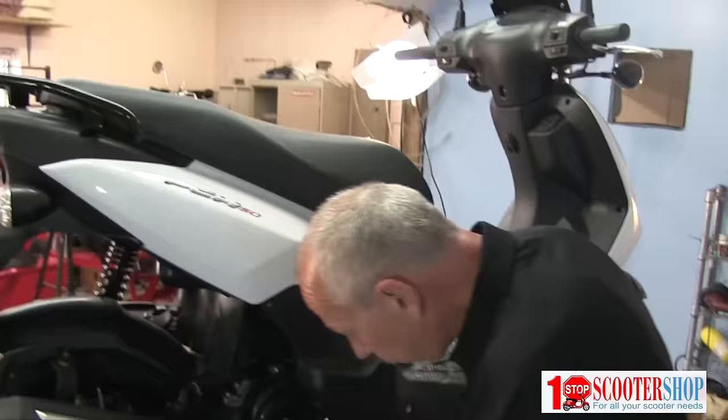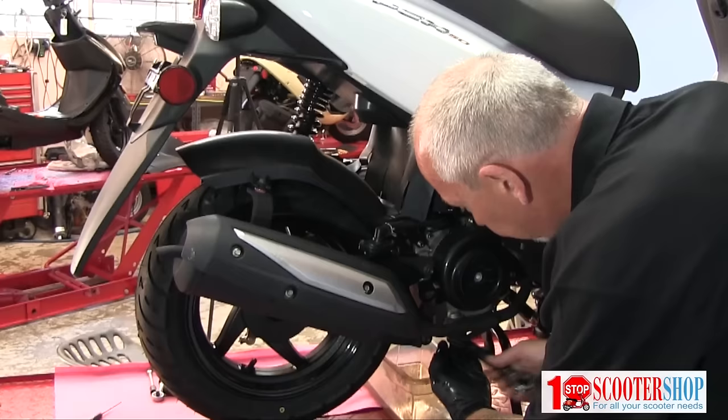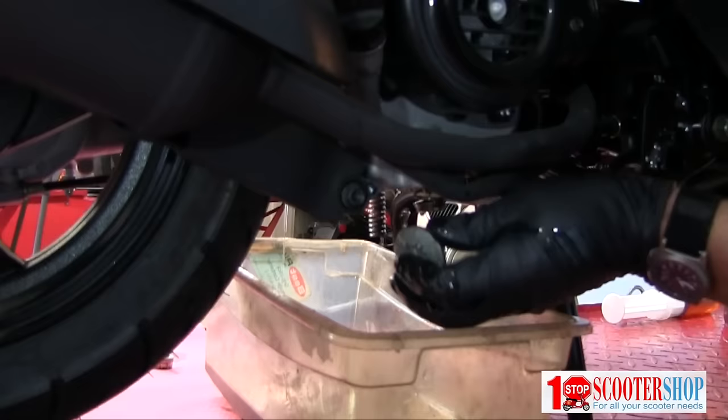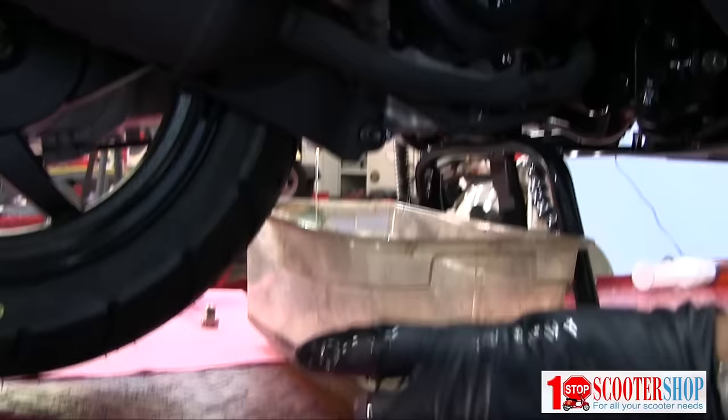We're going to go on the other side now and open up the filter housing while this is draining. Again a 17 millimeter we're using to remove the housing — this time a wrench. Breaker free. It's kind of hard to see but once I remove it you'll see what this comprises of.